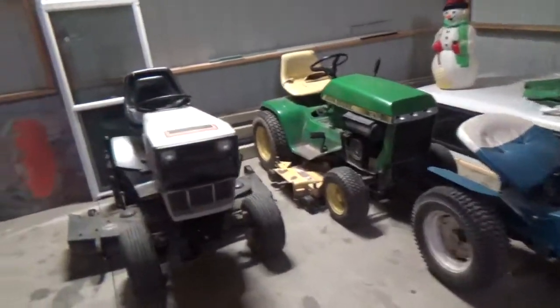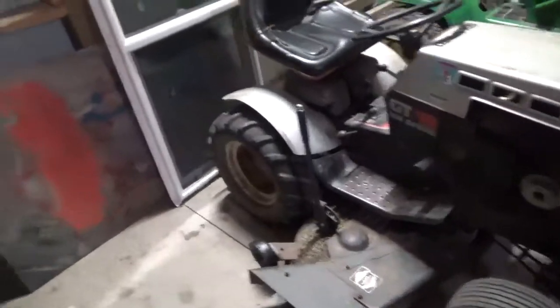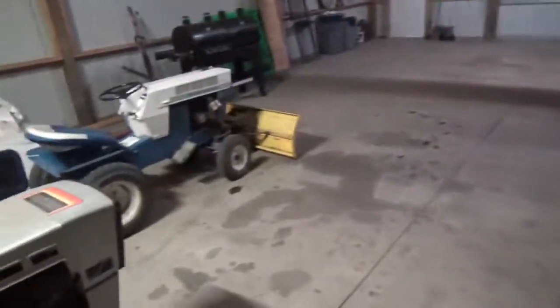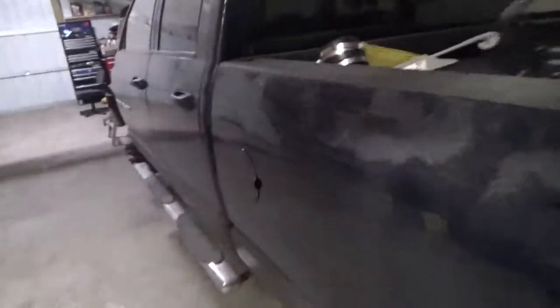Alright YouTube, it's time to make a video. I tried to make one last night but it failed, so I forgot to do one tonight. It's a good thing I did wait until today because, as you can see, we got ourselves a nice clean shop.